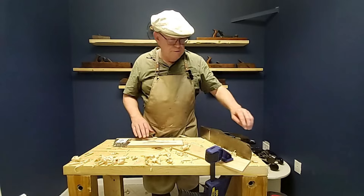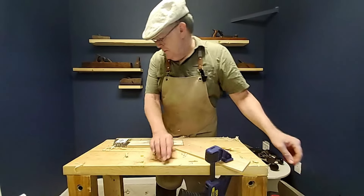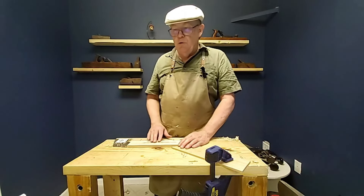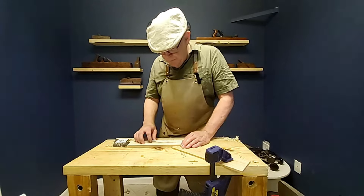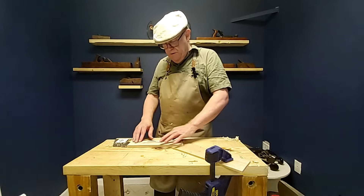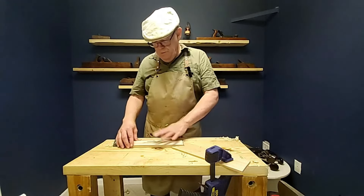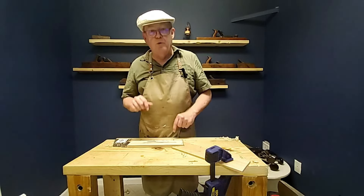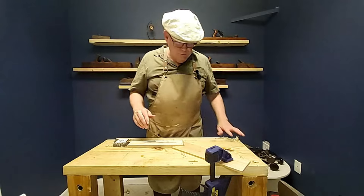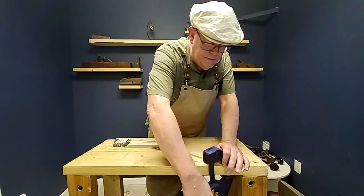That's looking pretty good, so we're going to leave that there. There's quite a bit of defects in this piece of wood — I'm never going to be able to get it down to clear up all the defects. I'll fill these in with epoxy. I'm not going to be able to use this on a project like I was hoping, but I'm going to keep this as a memento as the first board I ever dimensioned completely using hand tools.